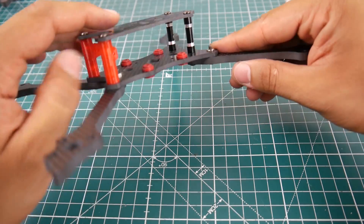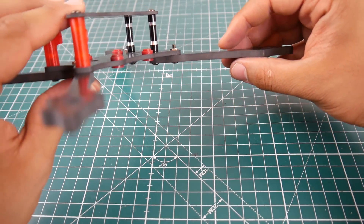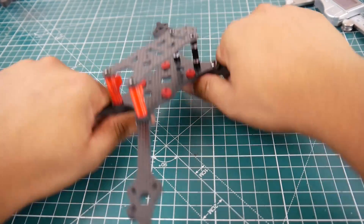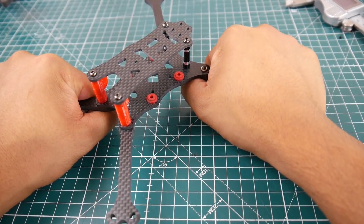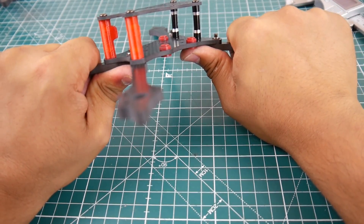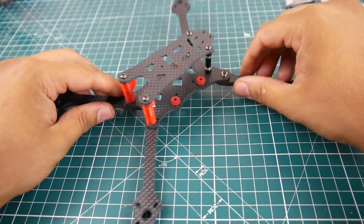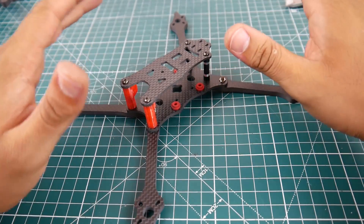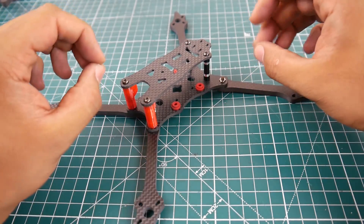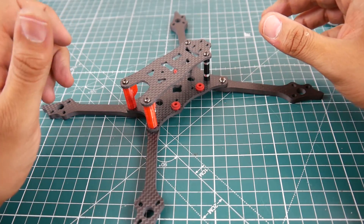The arms are just humongous — five millimeter arms, it's crazy. And the bend test — I'm literally trying to break it right now, not just bending it. I am literally trying to break it and I cannot.